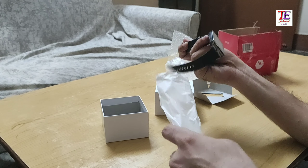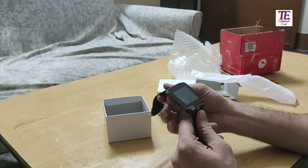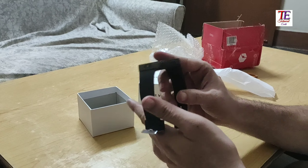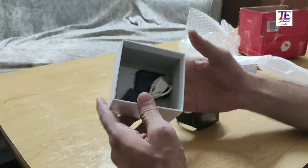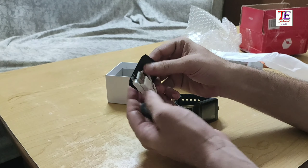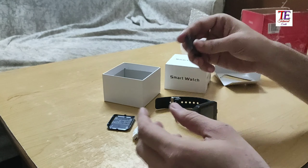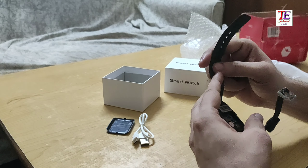And we are turning this to the left. This is our Smart Watch, and now we will see what is inside this box. So here we will get an OTG charger, an OTG cable, and a battery. With this battery I will connect this to the watch.